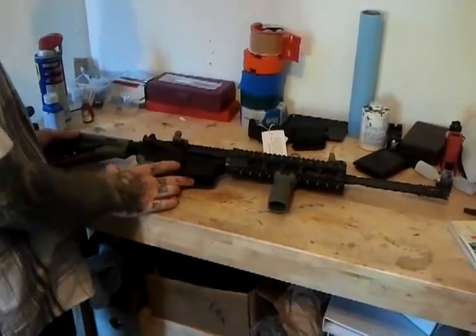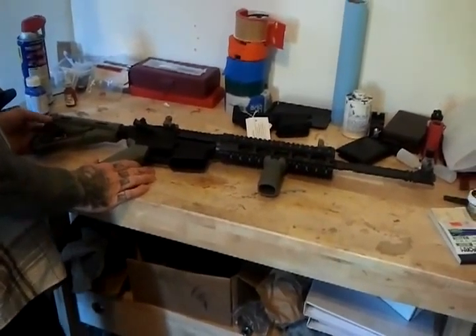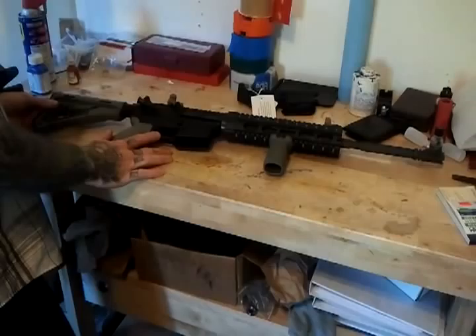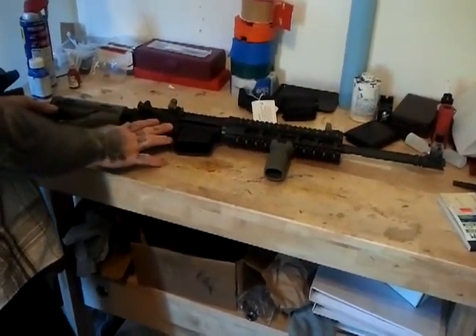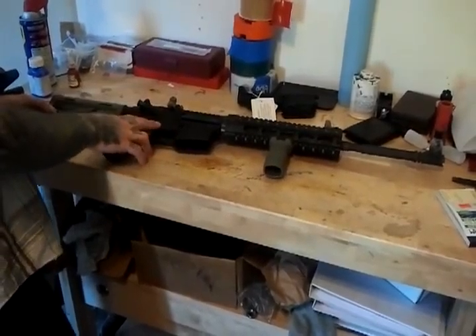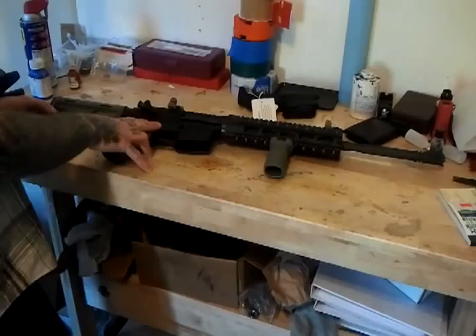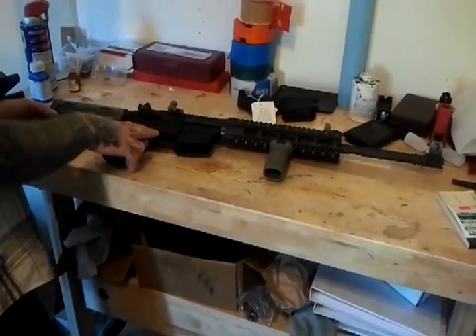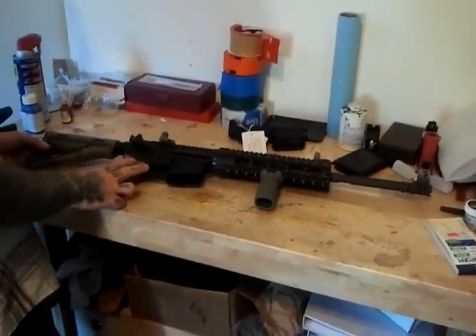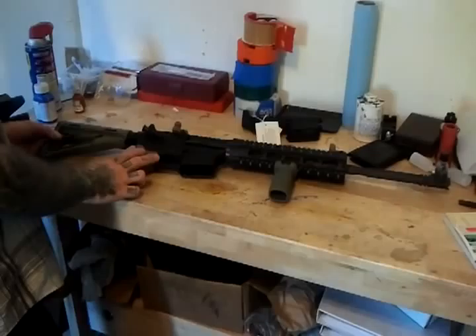The customer came to me because he wanted this gun assembled to the specifications that I assembled him to. I'm not a guy that just puts parts together. I've been trained on this gun. I'm certified in the AR-15, and I know how to put these things together to exceed factory specifications. We call it duty specs — we assemble our ARs to duty specifications for law enforcement and military type uses.